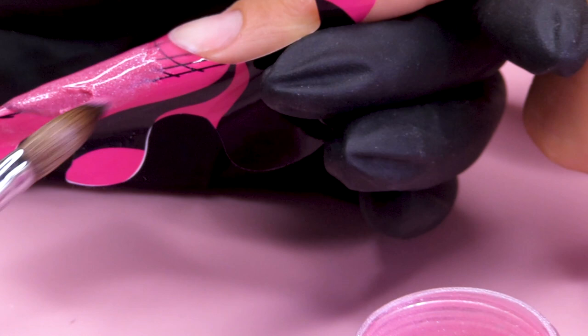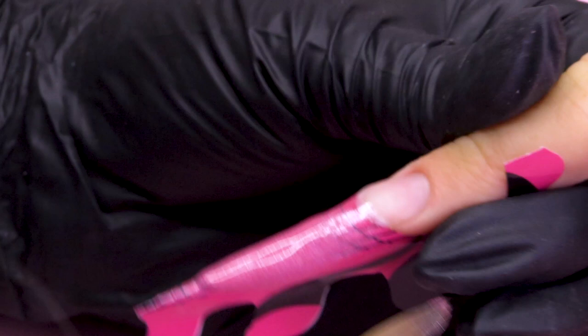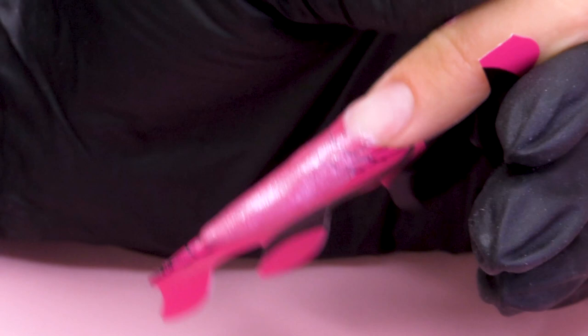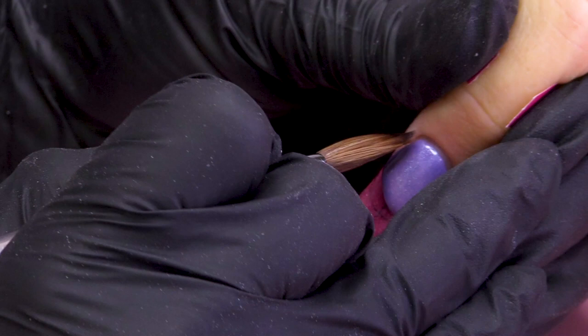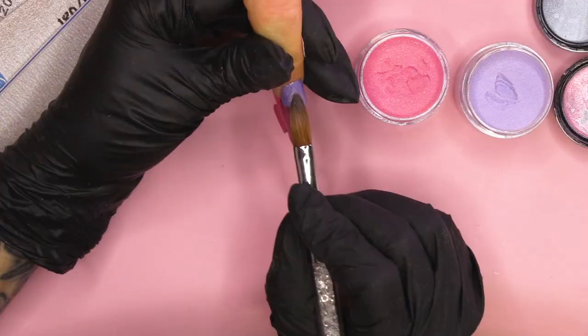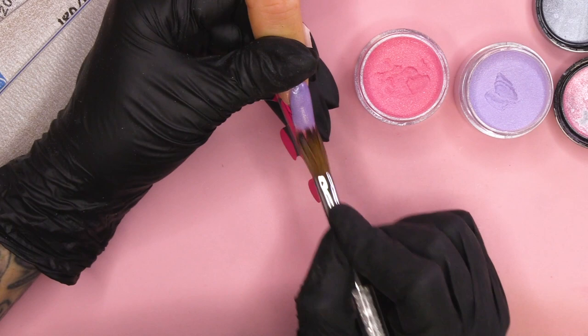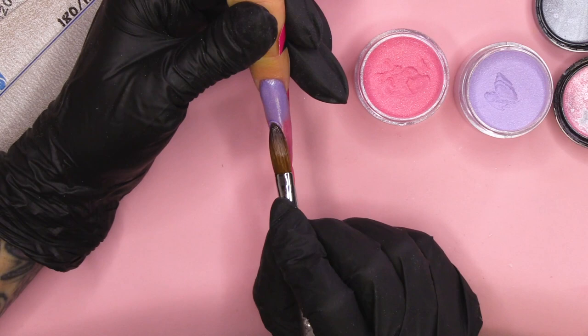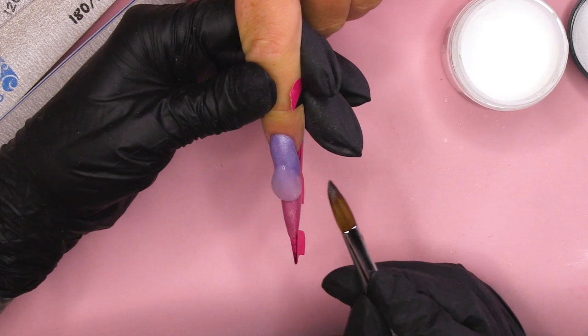We're kind of sandwiching the colours between the Clear, and that's Clear Acrylic — not Clear Gel Polish. We're gonna take this colour down and blend and overlay the colours so they sweep over and meet each other to create this ombre effect. I'm gonna use that a little bit wet so we can feather that down. Now we're gonna cap in Clear, sandwiching the colours between the layers of Clear Acrylic.